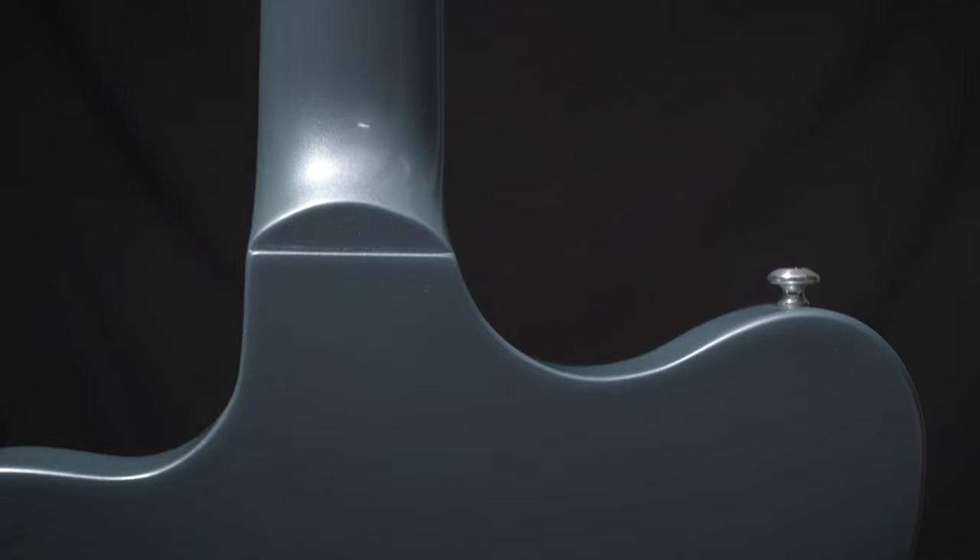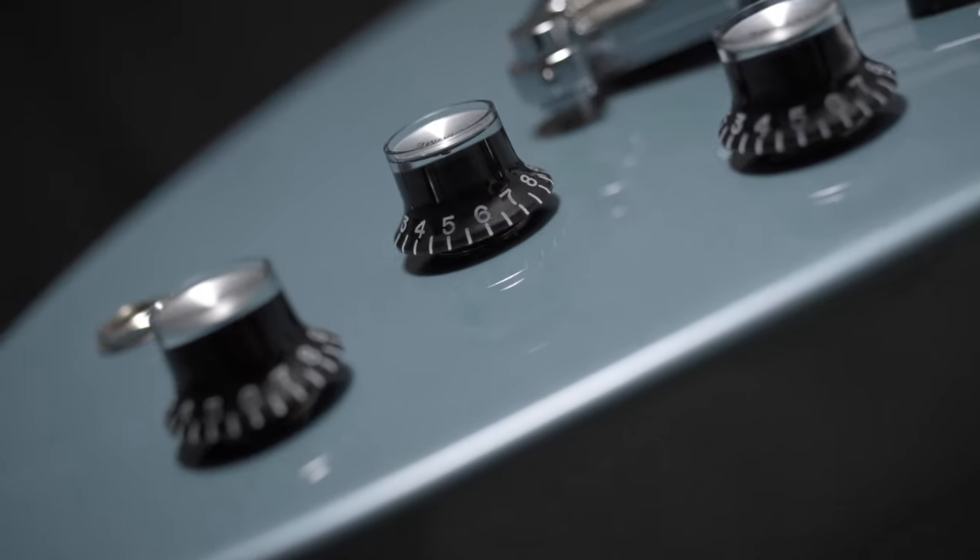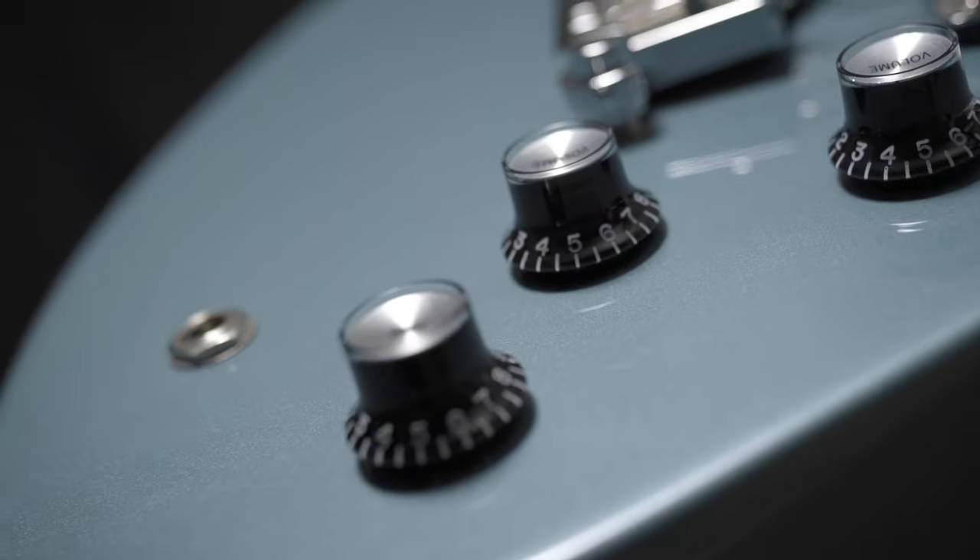This is the Gibson non-reverse Thunderbird set neck construction with mahogany body, mahogany neck, rosewood fingerboard, Gibson Thunderbucker pickups, volume for each pickup, and a shared tone control.